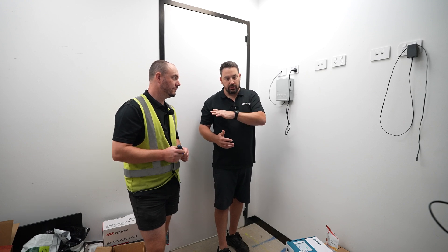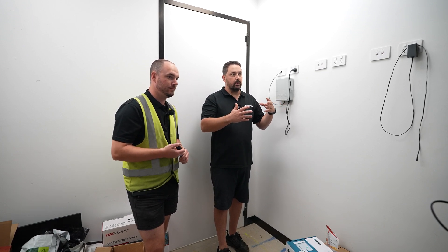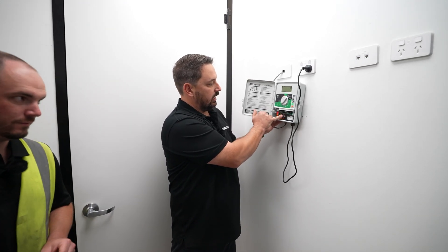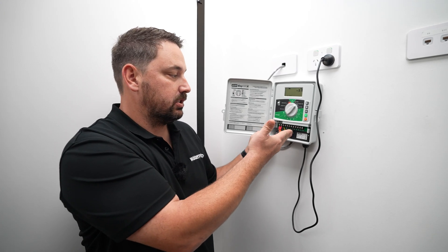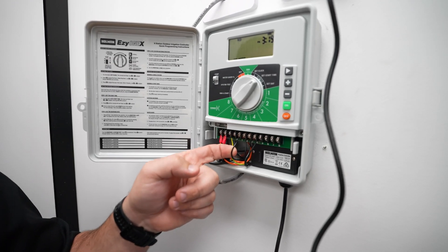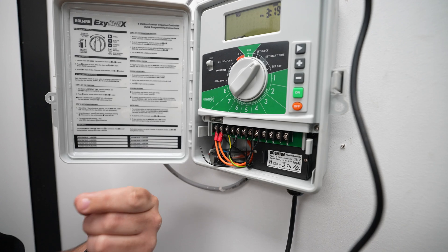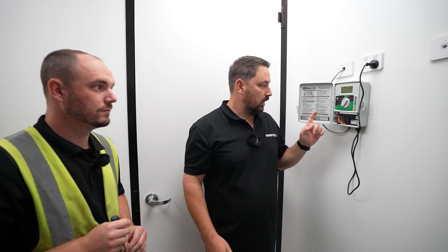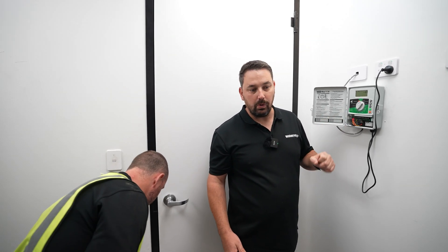One thing Jonesy has done is created little stickers numbered one through to four — this site has four stations. A little tip for people changing from an old controller to a new one: you'll notice on this controller we have multiple black wires, and it's very hard to tell what wire does what station once they've been pulled out. So prior to fully removing this controller, we take out each station wire and put the corresponding number sticker on it. That way, when we install the new controller, it's much simpler — especially on 24 or 36 station setups, it makes life a lot easier when you upgrade.